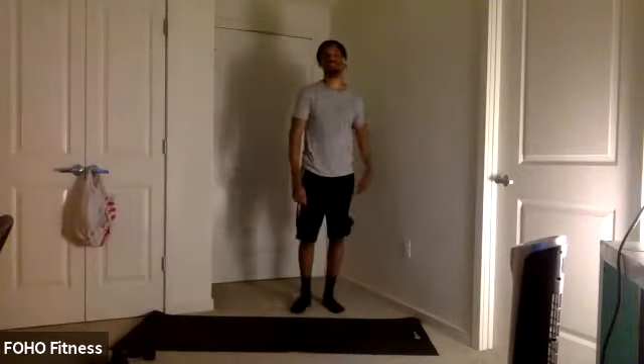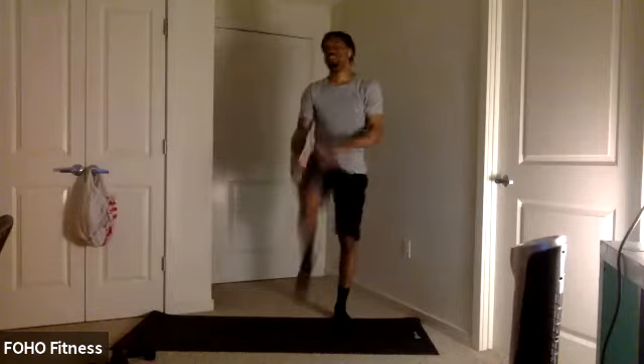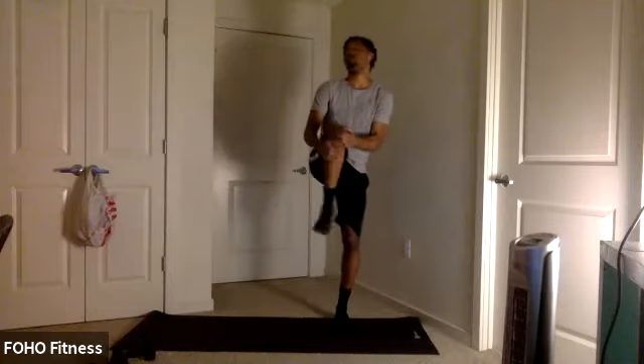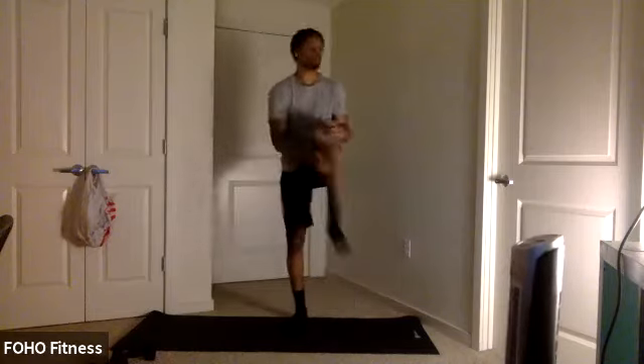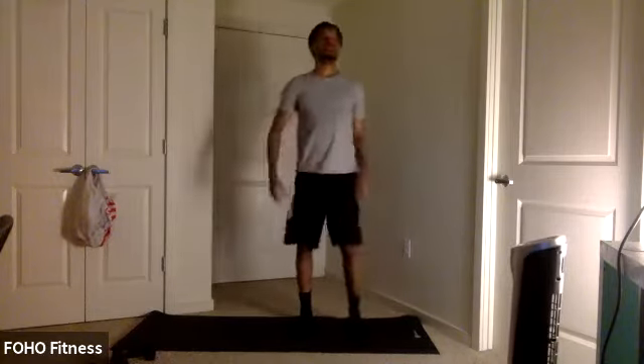We're going to start here in a standing position. Start with some knee to chest — loosen up. Hold it for a couple seconds each side. You can add some ankle circles in, loosen up those ankles as well. Couple more here. Three, two, one.